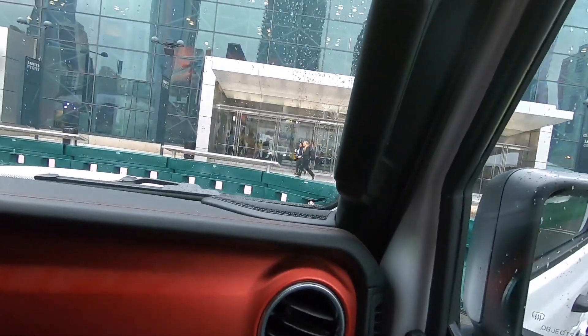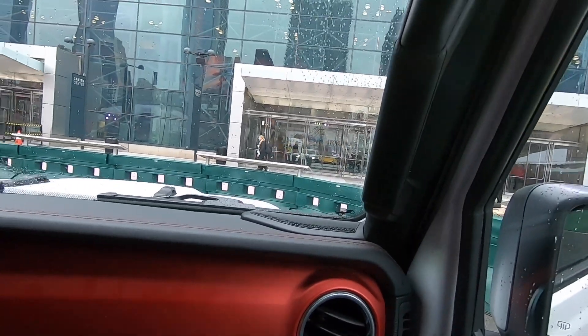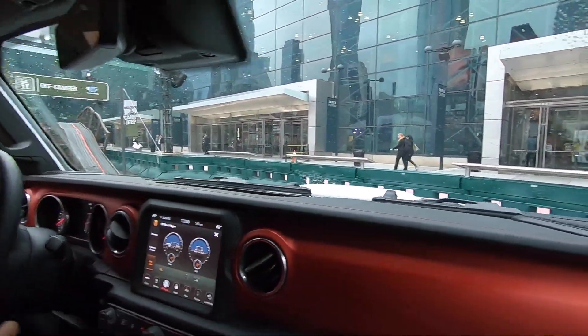All right guys, welcome to Camp Cheap. My name is Jason. You guys are riding along inside our 2019 Jeep Wrangler Unlimited Rubicon.